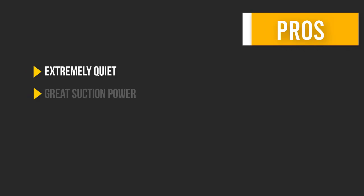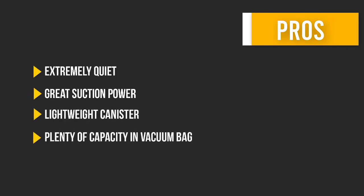Here are some pros and cons to help you choose the right product based on your needs.